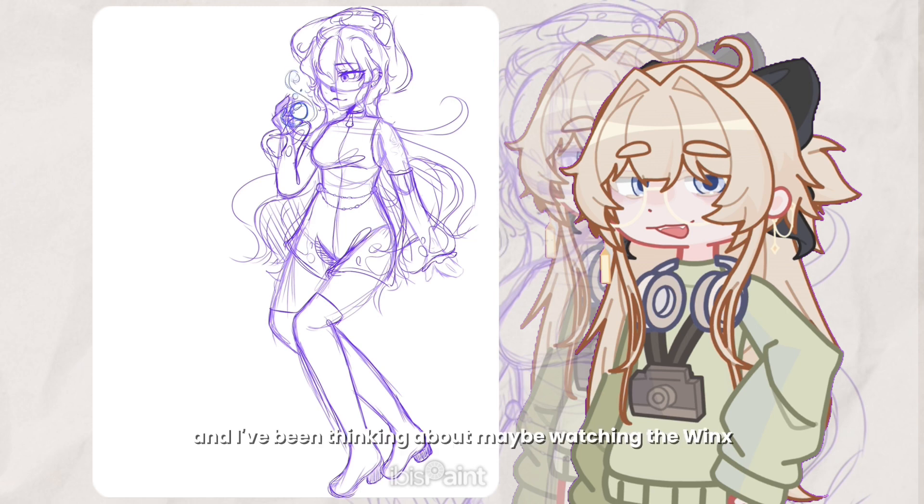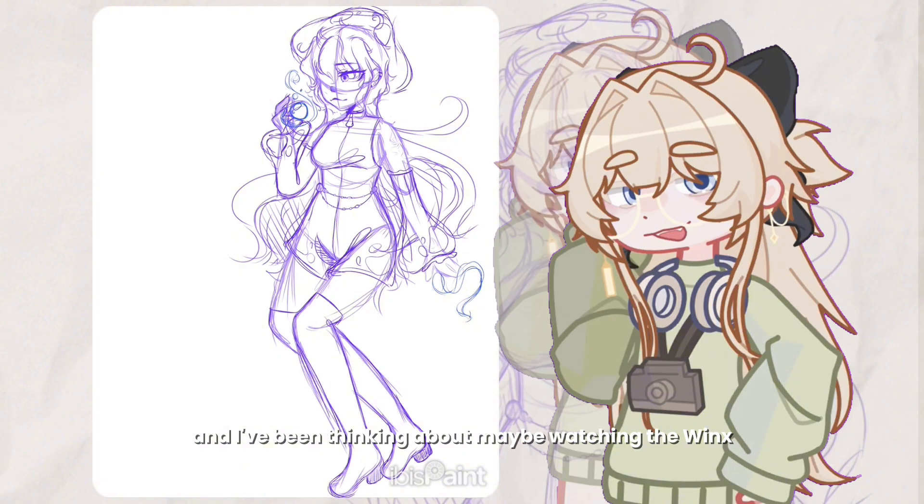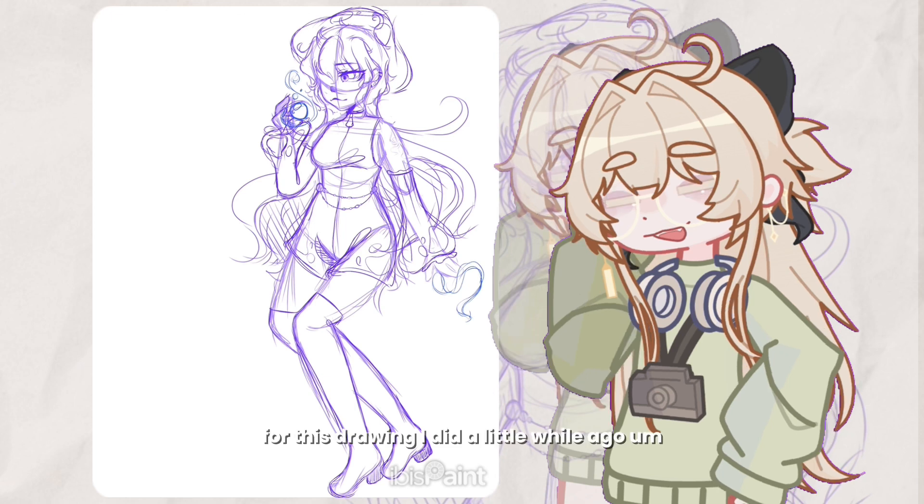I've been thinking about maybe watching the Winx again, since I never got to the part where they introduced Aisha. I think she might be one of the better characters of the show from what I've seen of her online in clips and stuff. Let me know in the comments if I should watch it and if it's any good.